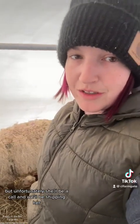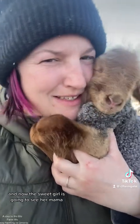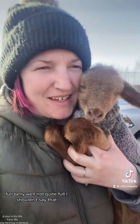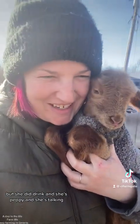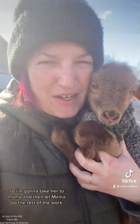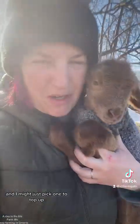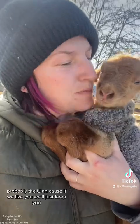Unfortunately she'll be a cull and we'll be shipping her because we need mamas that can feed their babes. Now the sweet girl is going to see her mama — she did drink and she's peppy and she's talking. I'm gonna take her to mama and let mama do the rest of the work. I might top up the ewe lamb, because if we like her, we'll just keep her.